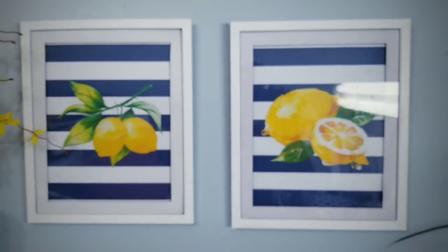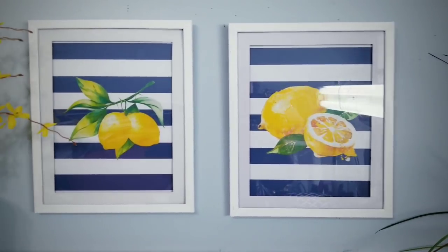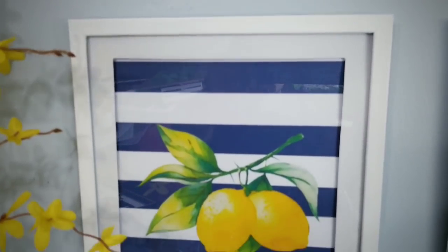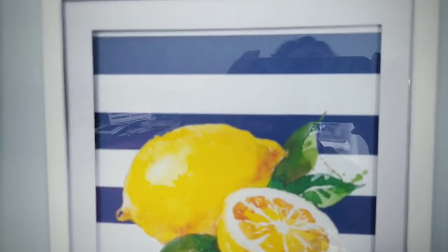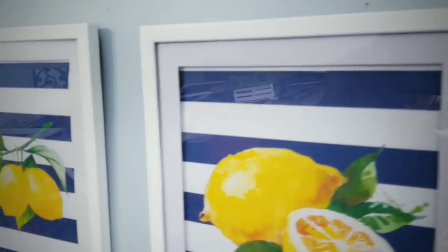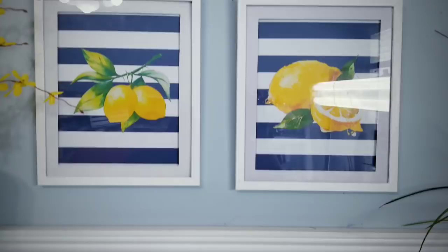Here is the pair hung on display. I think these are super easy and they turned out great. I really love the combination of the navy blue and the lemons — it's so vibrant and cheery. I've seen similar pieces online for about $25 so making them yourself is a super money saver.